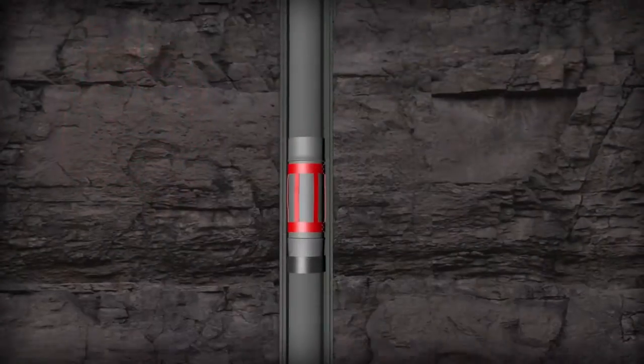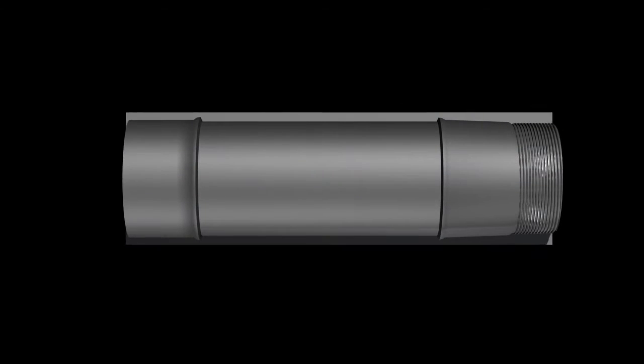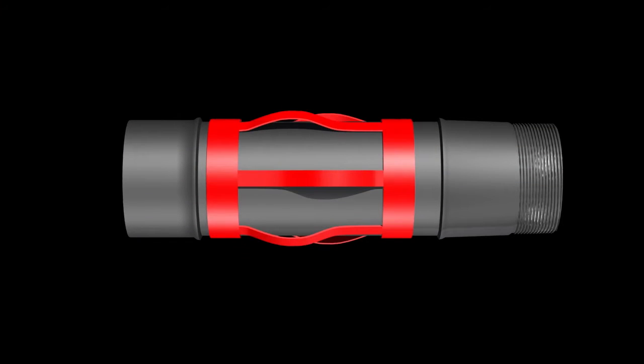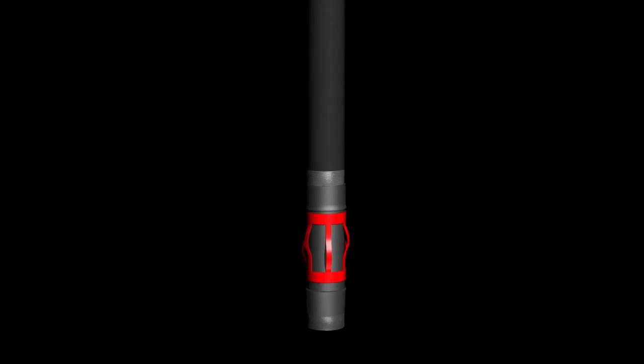It's common knowledge that centralizer subs are run predominantly in tight annuli casing designs. Subs are expensive due to the desired thread and quality of the sub body material needed to meet burst and collapse requirements downhole.